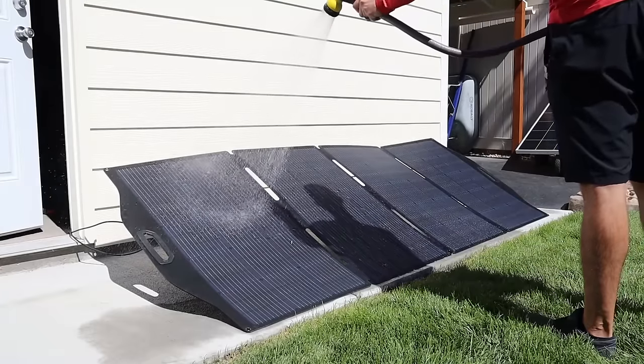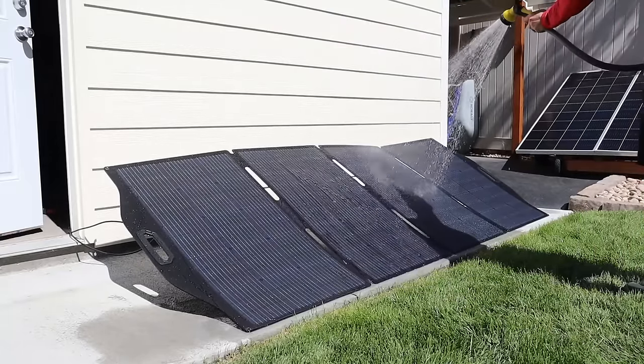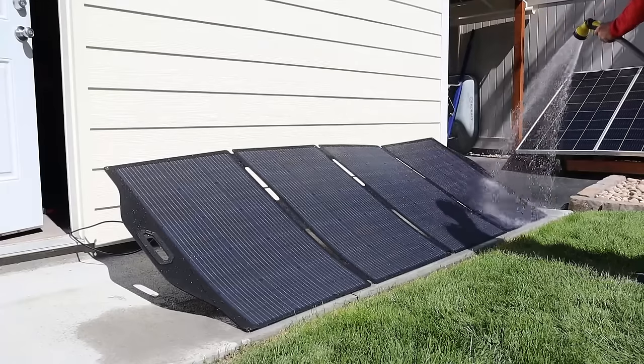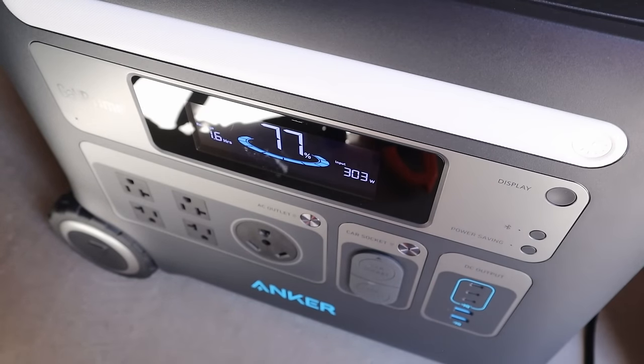This solar panel also has an IP68 waterproof rating, so we're going to wet it down, cool it off, and see how many more watts we can get. With the Big Blue cooled down we are getting around 303 to 304 watts input.